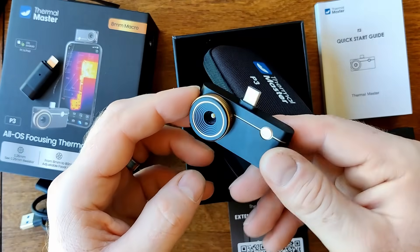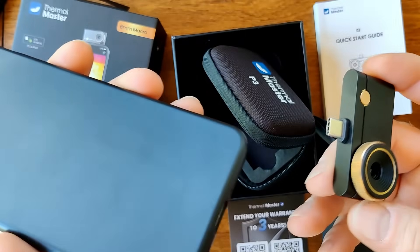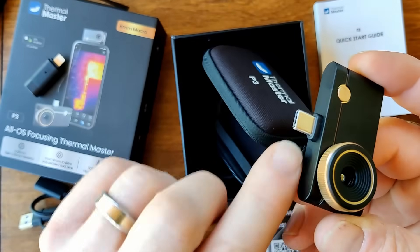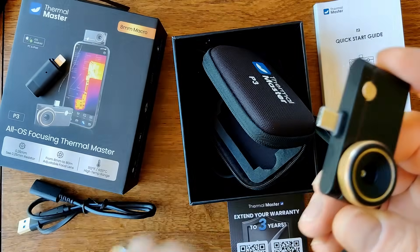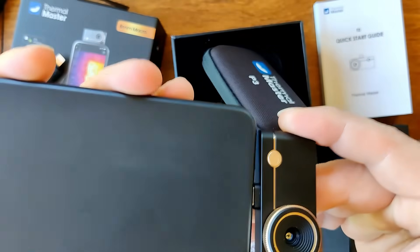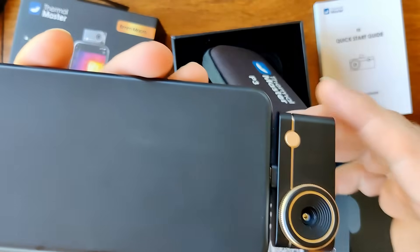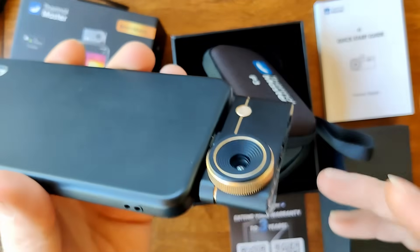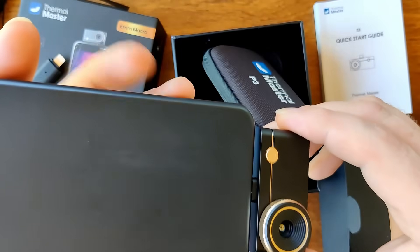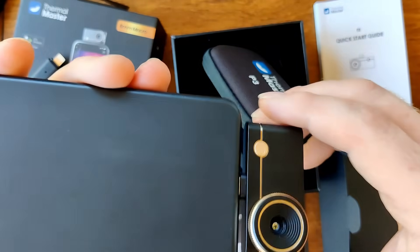Straight away this is such a helpful feature — I'm glad they're doing this now. They've extended the USB-C plug just a little bit, raising it that small amount so that you don't have to remove your case from your phone. That just plugs in so easily. I've tried this camera in three different phones and it works with all three different types of cases, so that's a big win for me straight away.